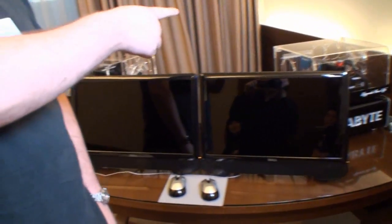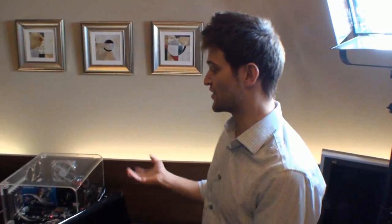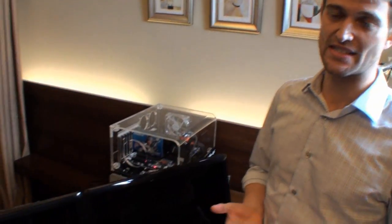If you have a quick look here, there are a couple of systems set up and they are the Z68 — or 'Z68' if you're from England or Australia. We're going to have a look at them and specifically the Intel Smart Response technology, and we want to show how much faster Intel Smart Response is versus a hard drive only system.